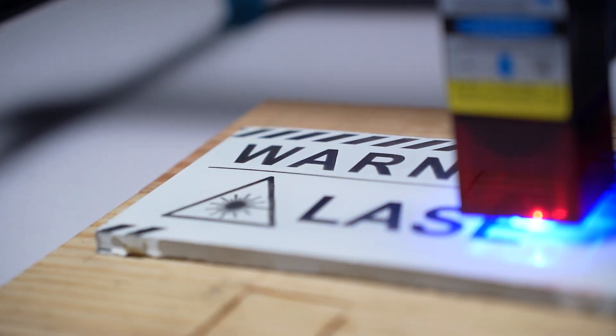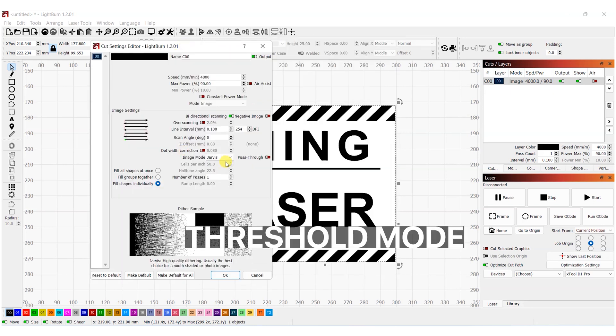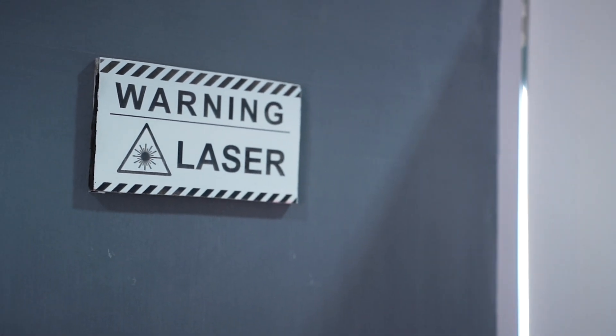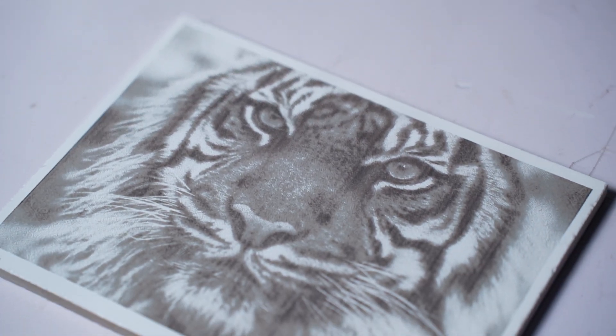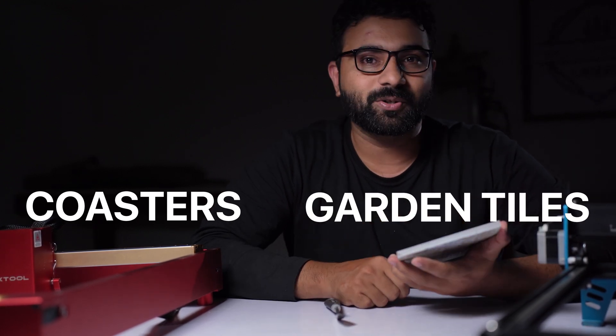You can also engrave text or designs with a single color to make signboards or art. All you need to do is select the threshold mode and use the power and speed of the best engraving you got from the test pattern. After the engraving is complete, you can remove the excess paint using a rag and lacquer thinner and you'll have a permanently etched tile. You can scratch it all you want — it will stay. You can use this method for making coasters, pool designs, garden tiles, or engraved photos.